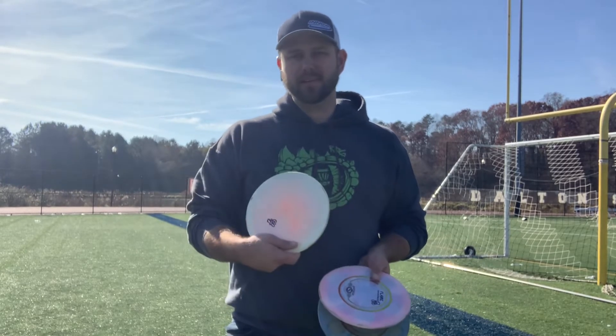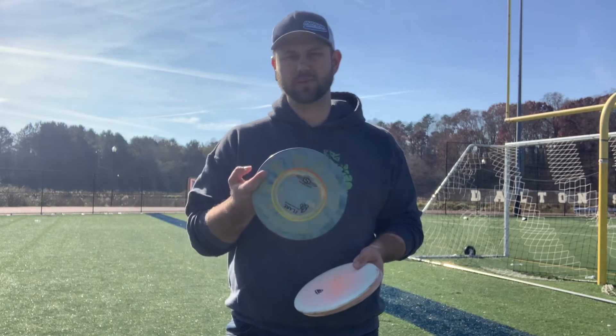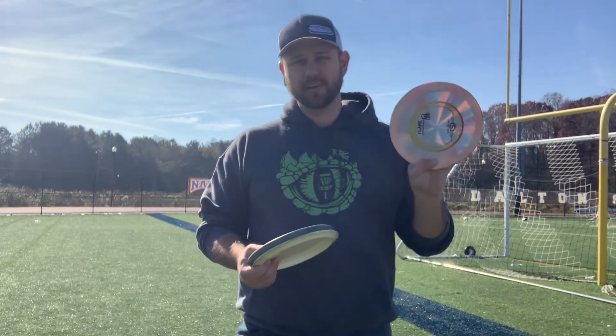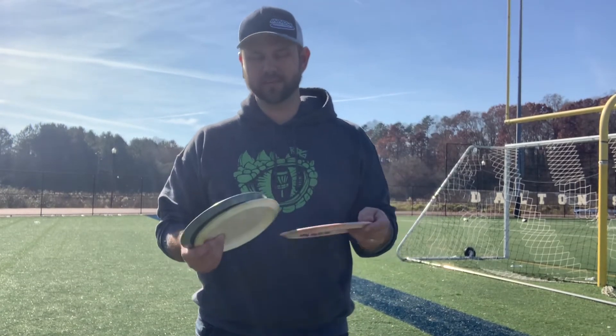My assumption that I wouldn't get these guys over 300 backhand was very correct — they were in between 245 and 275. The beat-in sunburst one was the longest and the relatively fresh swirly blue one was the shortest. This one's actually pretty lightweight at 166g, but not much less overstable than a max weight fresh one either.